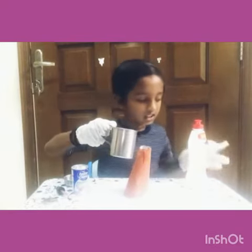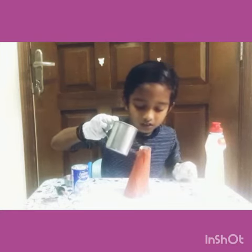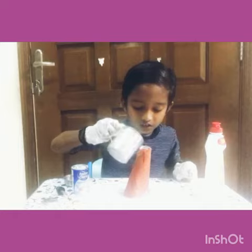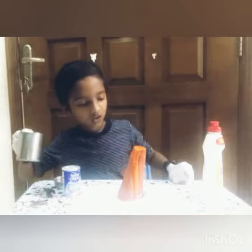Now this experiment is going to happen. Wow!